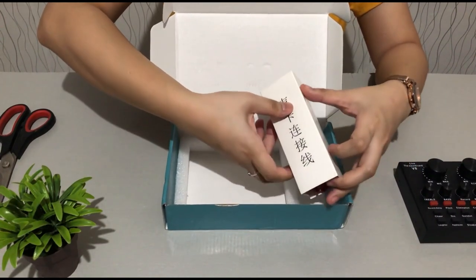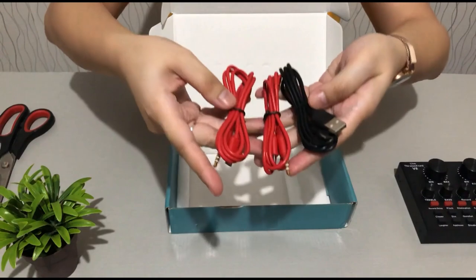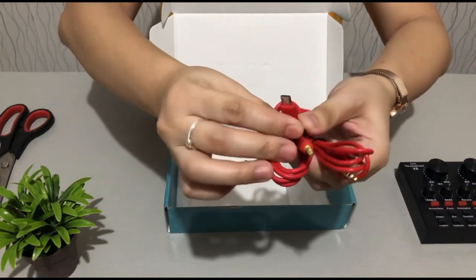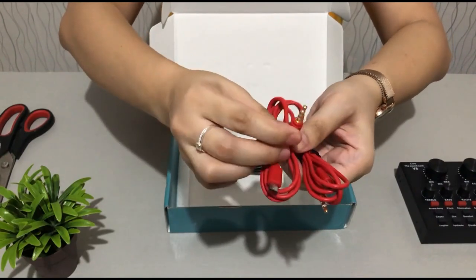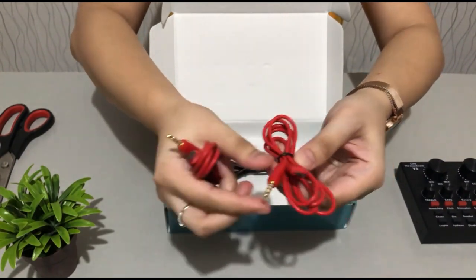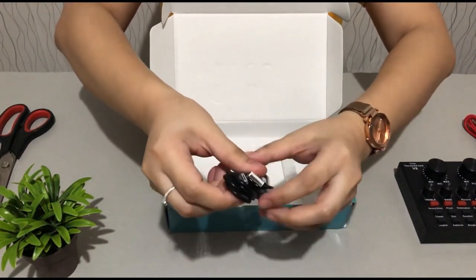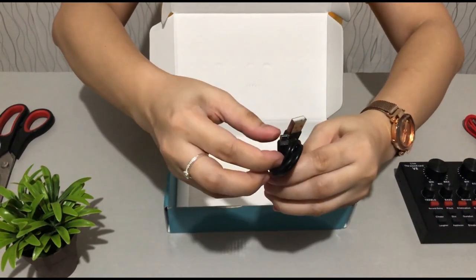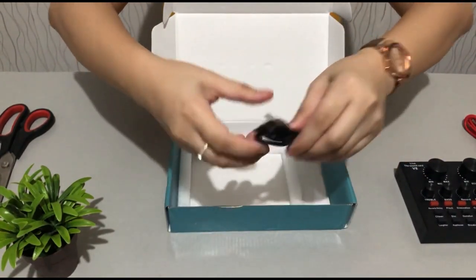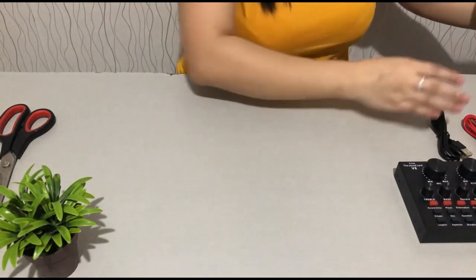We have three connectors here — two red and one black. This red one is the micro USB to 3.5mm audio jack. The black connector is micro USB to USB. I think they are the same pair. Now I'm going to focus more on our sound card.